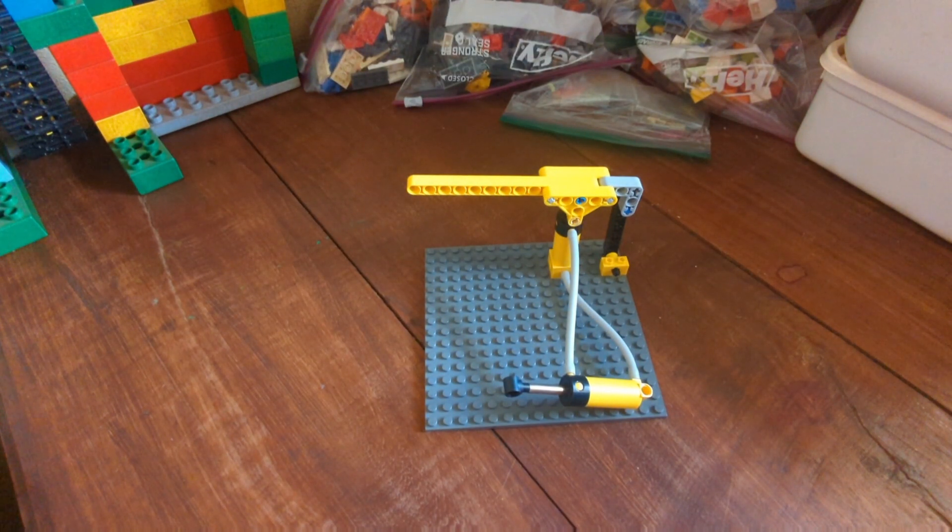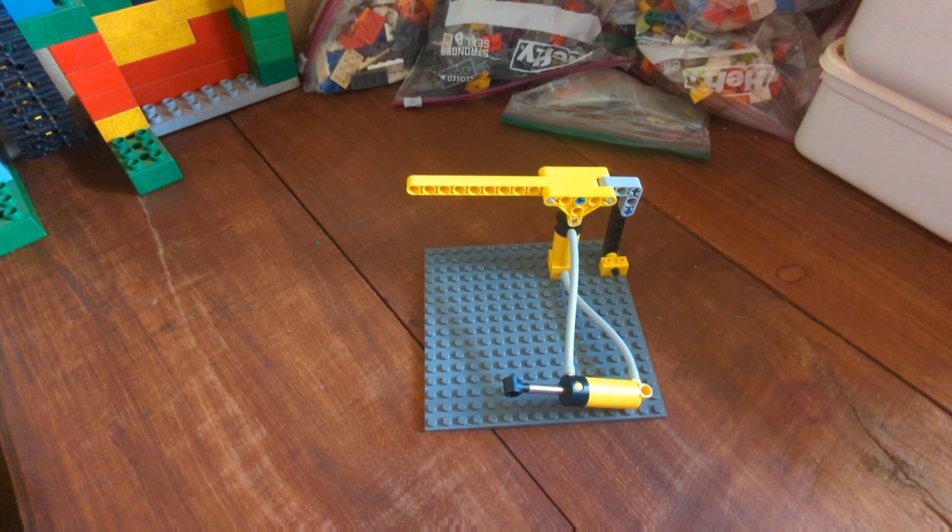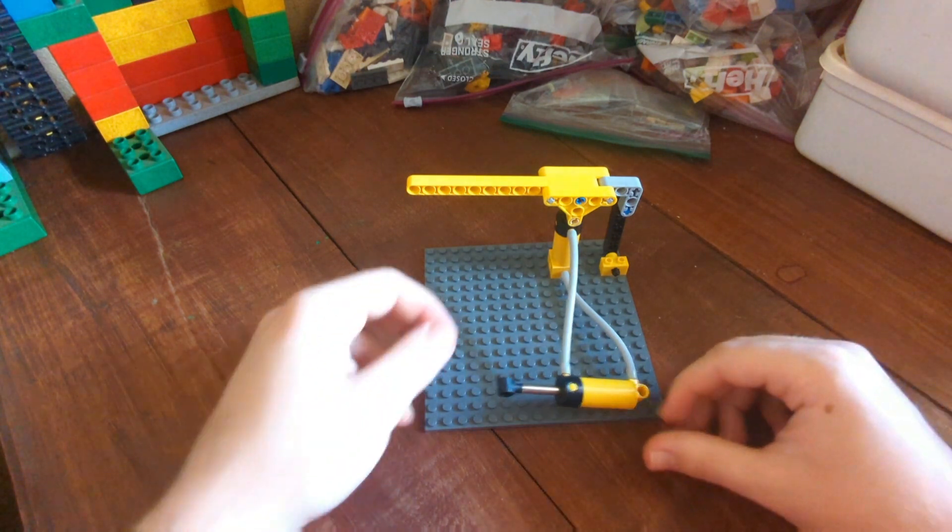Hello friends! Today we're looking at a method to control the LEGO Pneumatic System. This is a method I'm pretty sure I've invented because I've not seen anyone else do it on the internet — though maybe someone has thought of it before. Anyway, this is a method to control the LEGO Pneumatic System without any pumps, motors, or switches, so it's a very easy system to use.